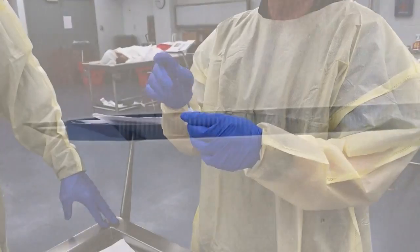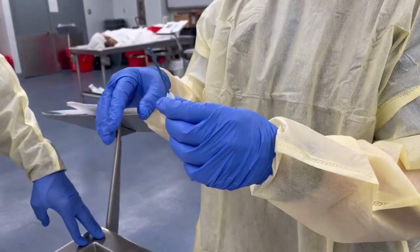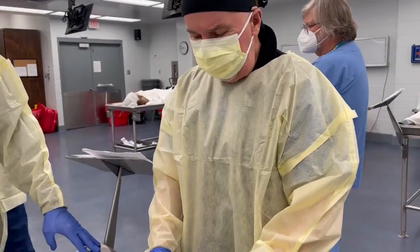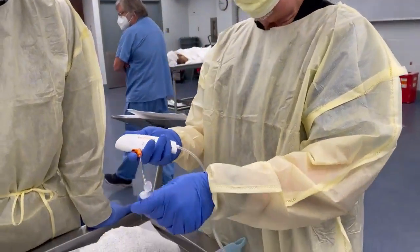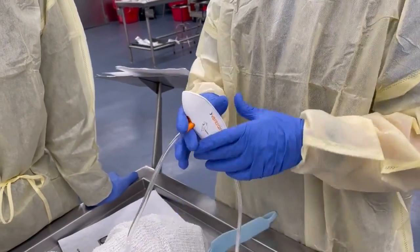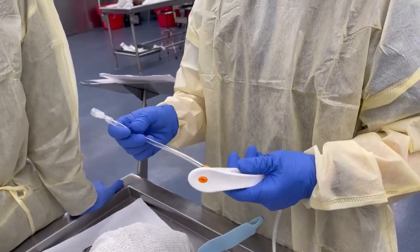Most of the 14-gauge catheters we use for transtracheal jet ventilation can kink and bend. The Ventrain device is a device that I think is perfect for transtracheal jet ventilation.